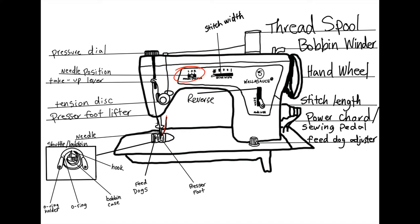The needle position allows you to shift the needle left or right if you're sewing closely on one side, usually with a straight stitch. Adjusting the stitch width allows you to sew a zigzag stitch or a straight stitch. The stitch length adjuster allows you to make the length of your stitch shorter or longer. Lastly, we have the reverse button — it's always good to punch in about six stitches before or after your seam so that it locks into place.